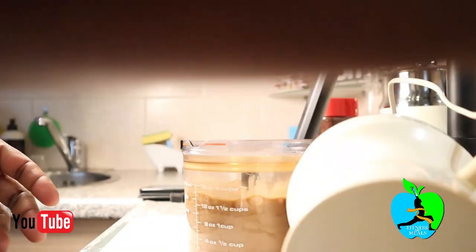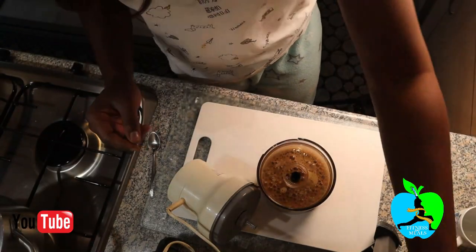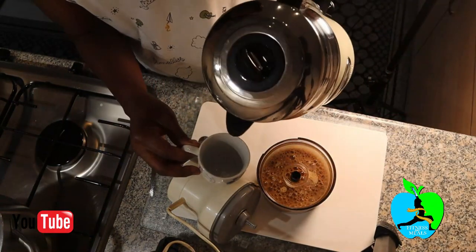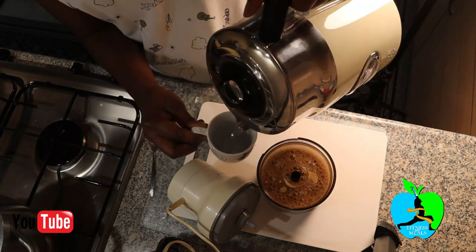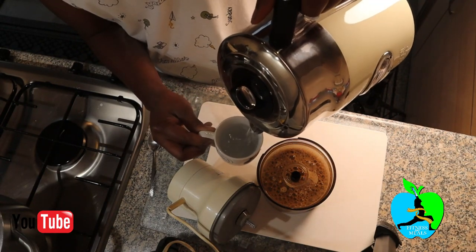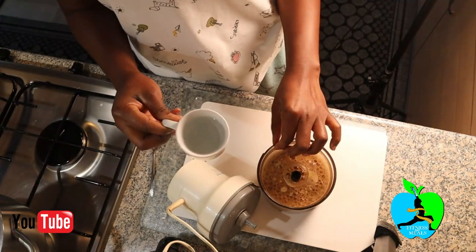Now when it's all nicely done, at that moment you're going to get your boiled water — get a hot cup of it. You can see it's steaming hot, and I'm going to add it to our concoction.